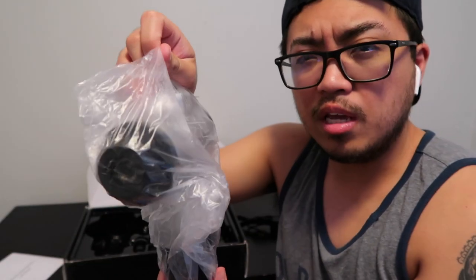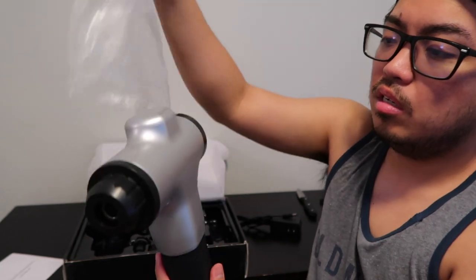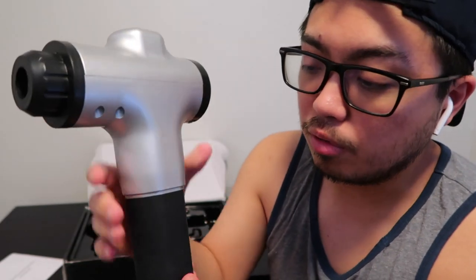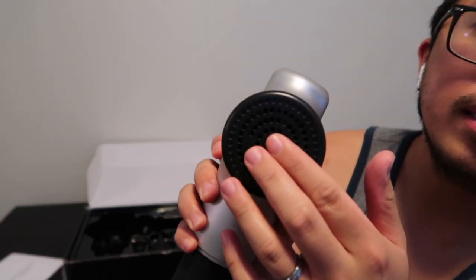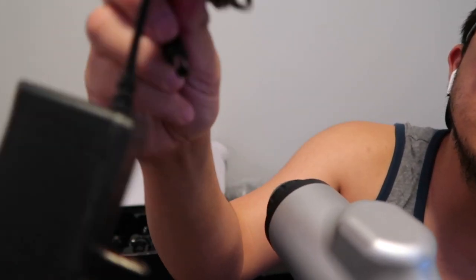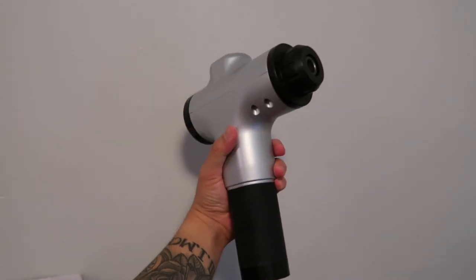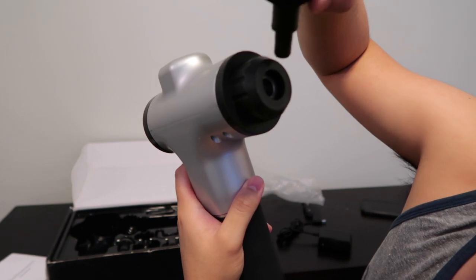For the weight, it's not that heavy and not that light — just normal. For the grip, I'm not sure what kind of material this is, but I think it's made of rubber so you'll get a good grip. This is the hole where you put the heads or bullets, this is where you put the adapter, and this is the power button. I noticed it doesn't have an LED screen unlike others, but one good thing is that among all the massage guns on Amazon, I think this one's the cheapest I found.